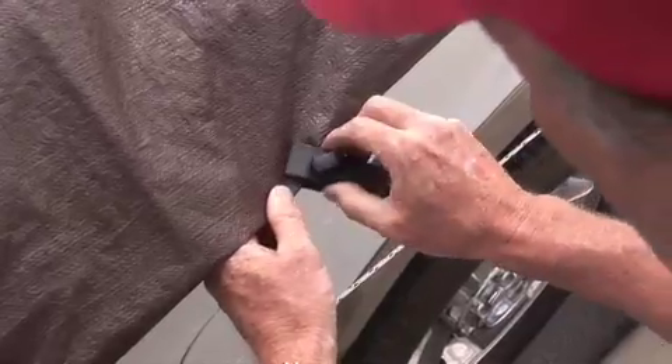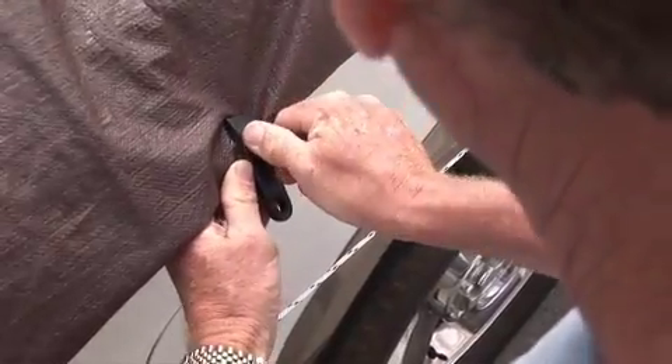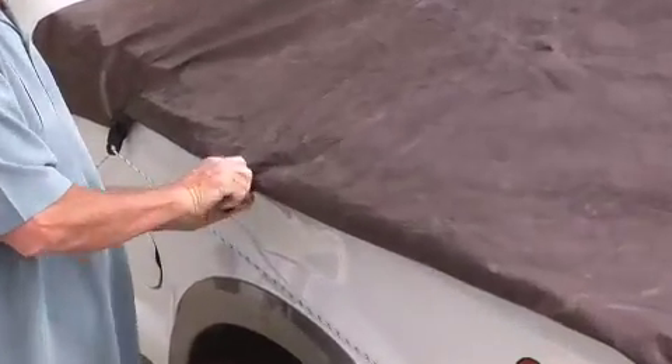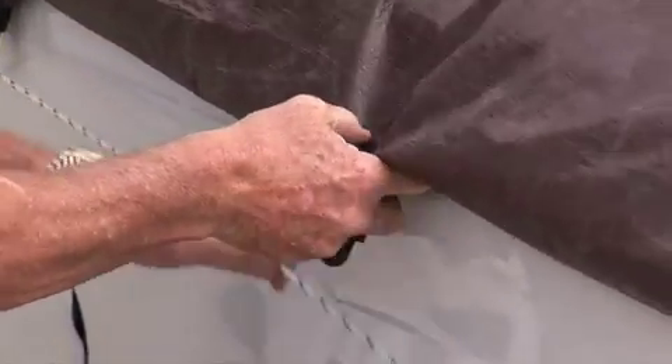The tie pod clip system allows for greater flexibility because everything can be adjusted to fit the size and shape of your load. Begin connecting the clips, inserting the folded tarp into the grips and turning the knob clockwise to secure the clips into place. Then simply attach the rope to the clips as shown.